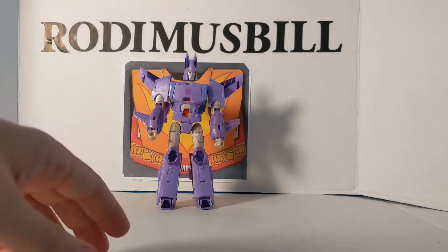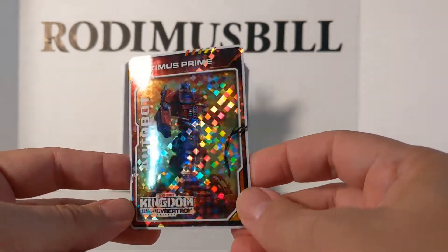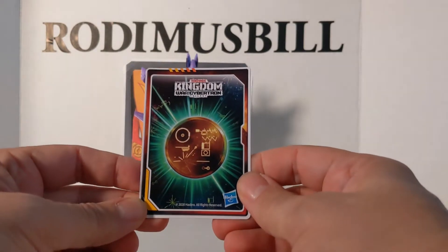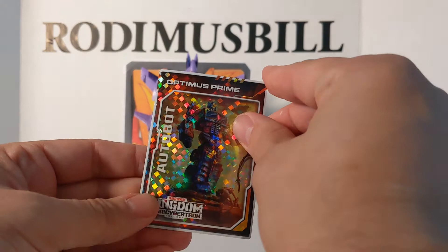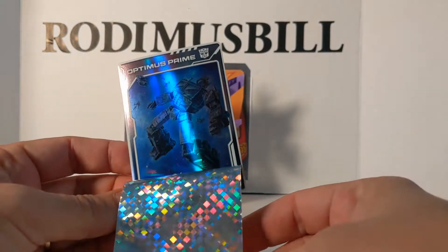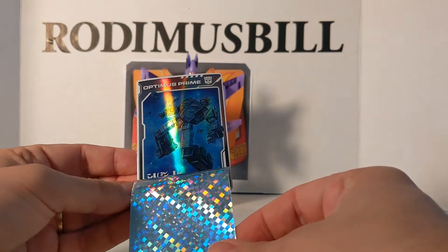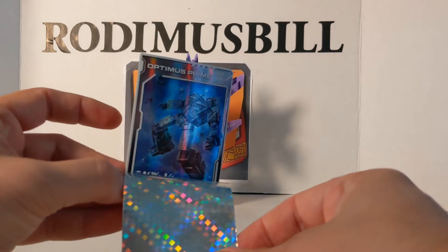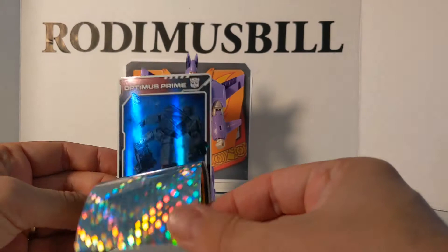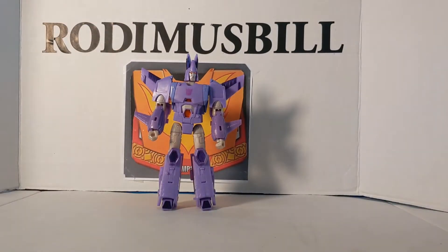I have the Optimus Prime card. See how it looks in the light. On the back is the Kingdom logo, I guess. When you peel these cards, they show you the fate of the character — and there is Optimus Prime. Looks like he's dead. Very hard to get the color on camera, but there you go with the light. There is Prime, and that is the cover. Pretty cool.